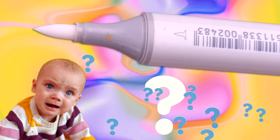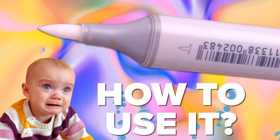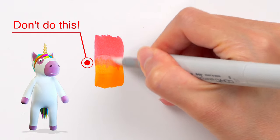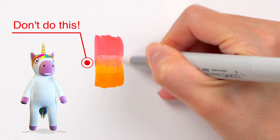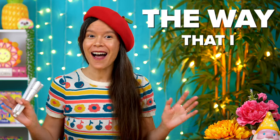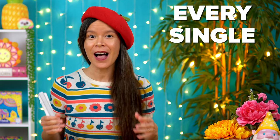The colorless blender is often a complete mystery to alcohol marker beginners. So if you're wondering how to use it, you're definitely not alone. You might be surprised to learn that you don't actually use it for blending, at least not in the way that you might think. In this video, I'll show you 12 ways that you can use the colorless blender, including the way that I use it the most — literally dozens and dozens of times on every single alcohol marker artwork that I create.